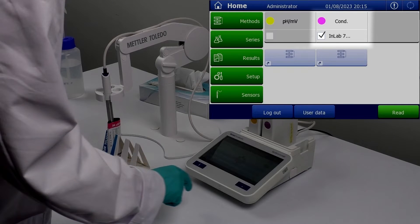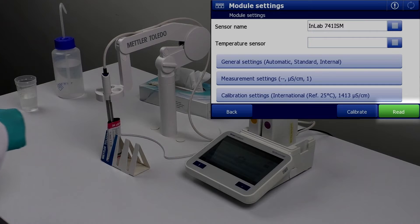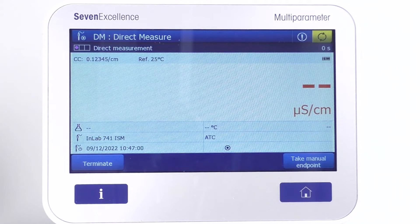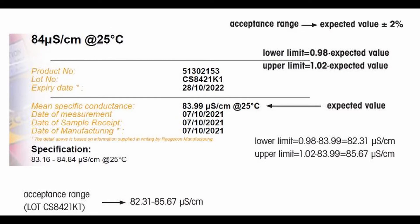Rinse the sensor with deionized water and dab it with a tissue, then immerse the sensor in the conductivity standard. On the 7 Excellence meter, select the conductivity module, which displays the module settings for the verification. Press the 'Read' button to start the verification. Once done, you can see a value on the meter that you need to compare with the expected value.